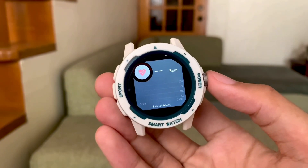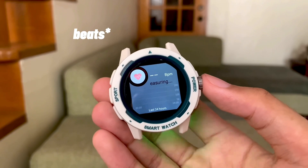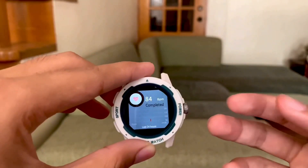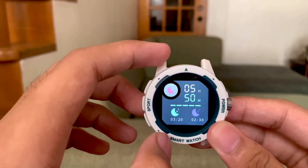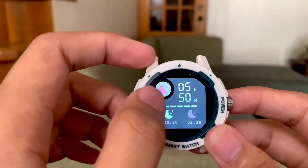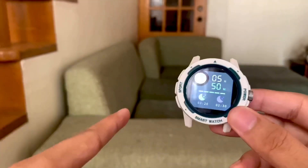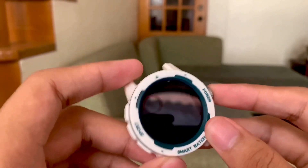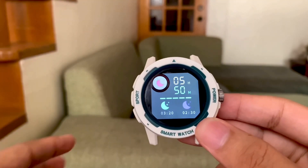Next we have blood pressure or the measurement of beats per minute. Here's my reading — 84 beats per minute. Next is the sleep monitor. I only slept for 5 hours and 50 minutes, which seems wrong because I slept at around 12 a.m. and woke up at 7 or 7:30 a.m.